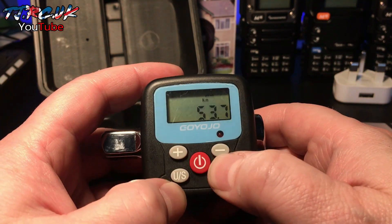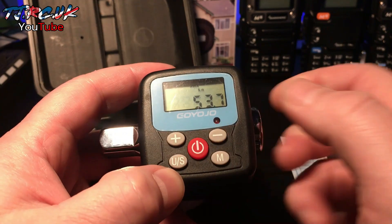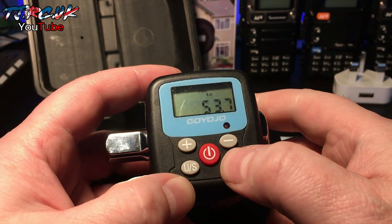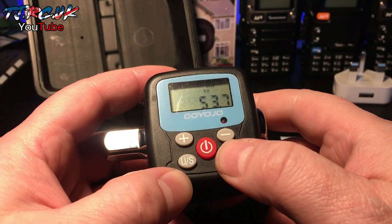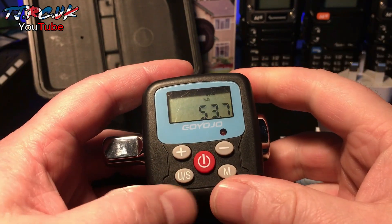The end button is for peak and track modes. Track gives you real-time feedback showing where you're at, and peak shows the peak value you reached during use.